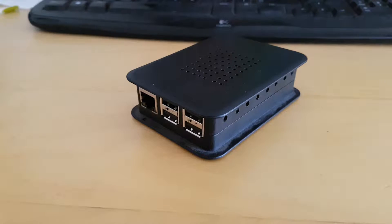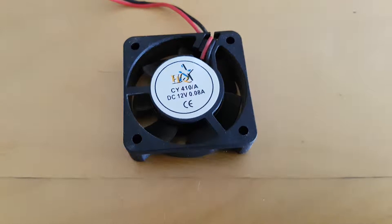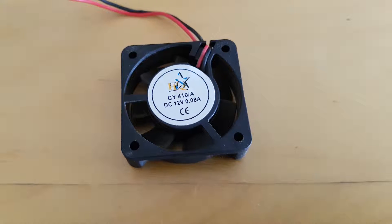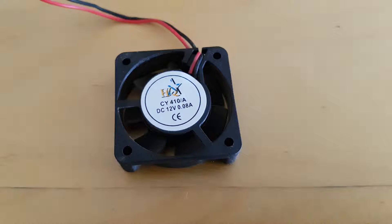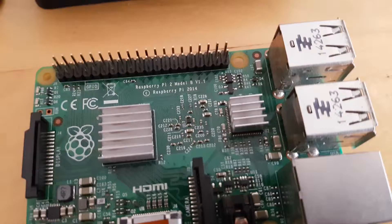First things first, we need a fan. I've chosen a 38mm 12V DC fan. Now I hear you wondering why 12V when the Raspberry Pi only provides 5V. The answer is simple: sound. A 5V fan will run on full blast producing a lot of noise. Having a 12V fan slows it down to the point it's barely audible, instead of having to deal with a potentiometer to bring down the speed of a 5V fan.